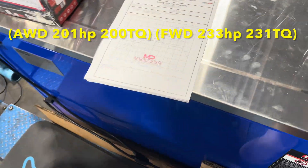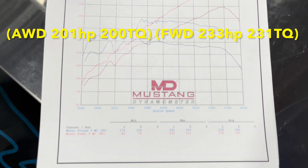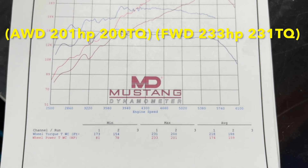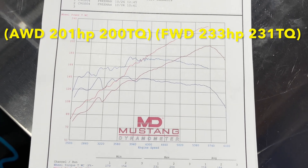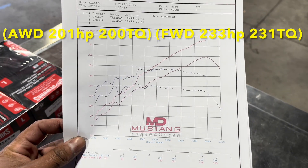Dave, the shop owner, let me come over and we did a comparison between all-wheel drive and front-wheel drive on the car. As you can see, there's a 30 horsepower and 30 wheel torque difference going all-wheel drive versus front-wheel drive, which gives you a rough estimate of what you're losing from your drivetrain.